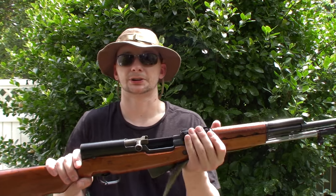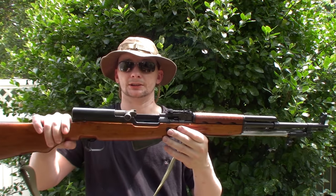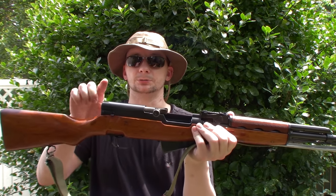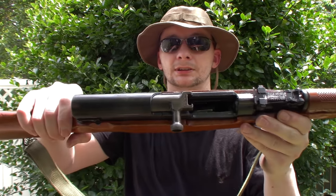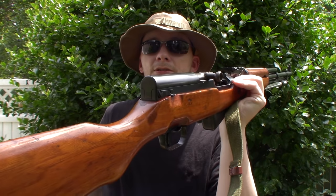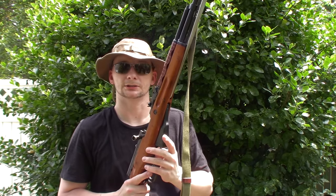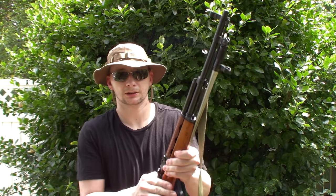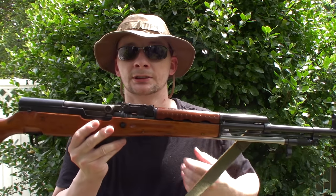This is the first look at this SKS — the Norinco that had the optic on it. I found a replacement receiver cover for the top of it, non-serialized. Anyways, that's gonna wrap it up guys. Just wanted to show you that little secret trick with the stripper clips. Hope you guys are having a great day — Hillbilly is over and out. We'll catch you on the next one. Peace!